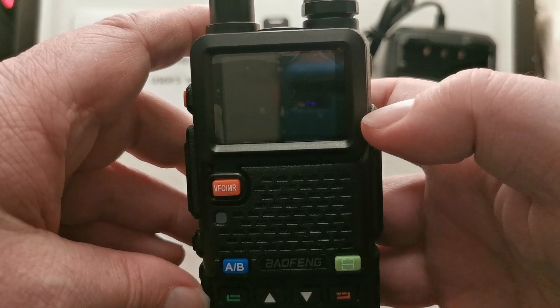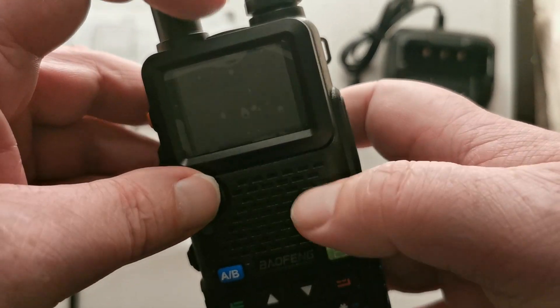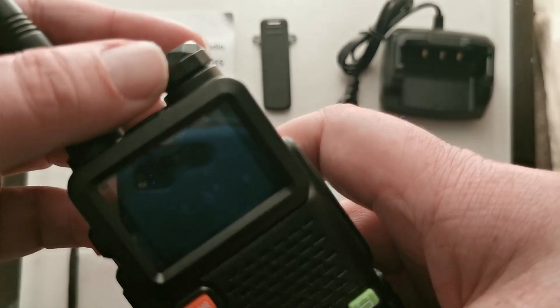I will be doing a programming video on this once I've played with it and learned how to use it. I got supplied the CPS at the same time. I will see you guys soon. Have a good night.